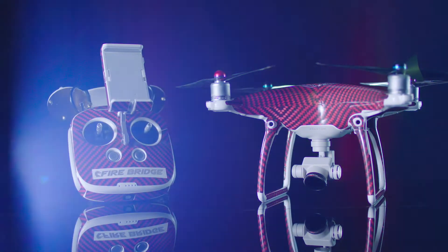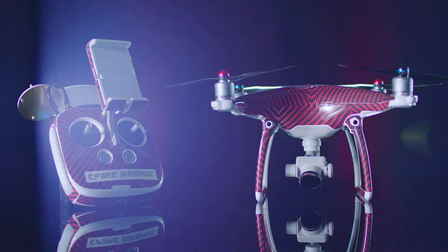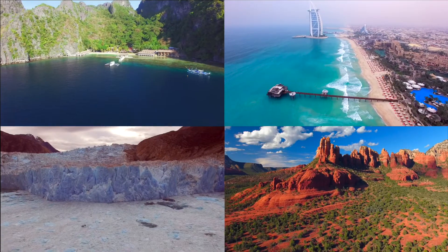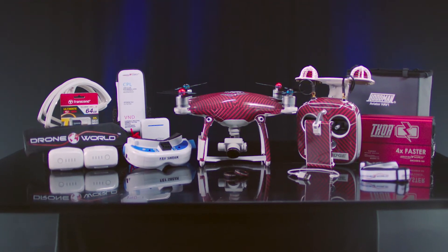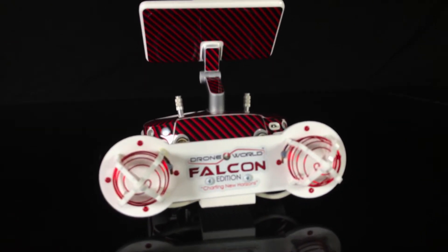Introducing the first-ever Falcon Edition Kit by DroneWorld. We've equipped the DJI Phantom 4 with countless upgrades never seen before, including the all-new award-winning remote control powered by FireBridge technology. The Falcon Edition Kit has been put to the test across the globe and comes with everything you need to capture stunning visuals with your Phantom 4. At the pinnacle of this kit sits our highly modified remote control system.